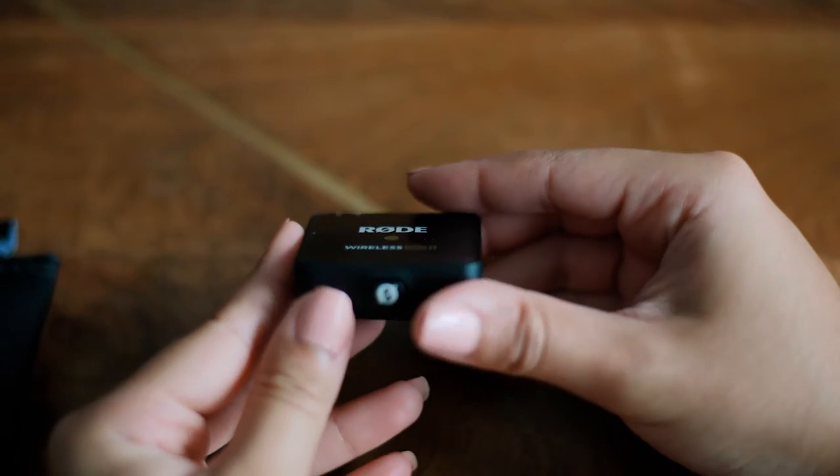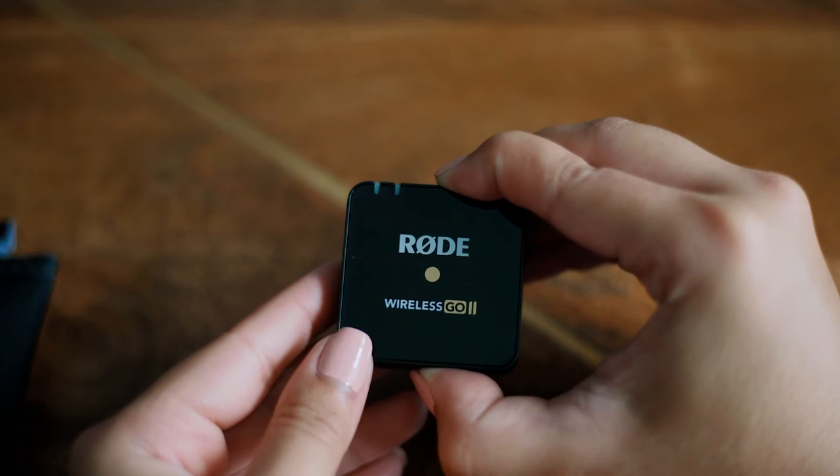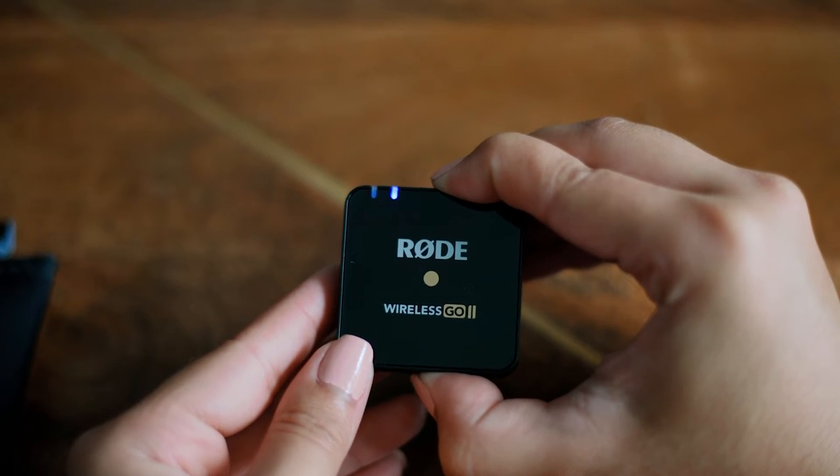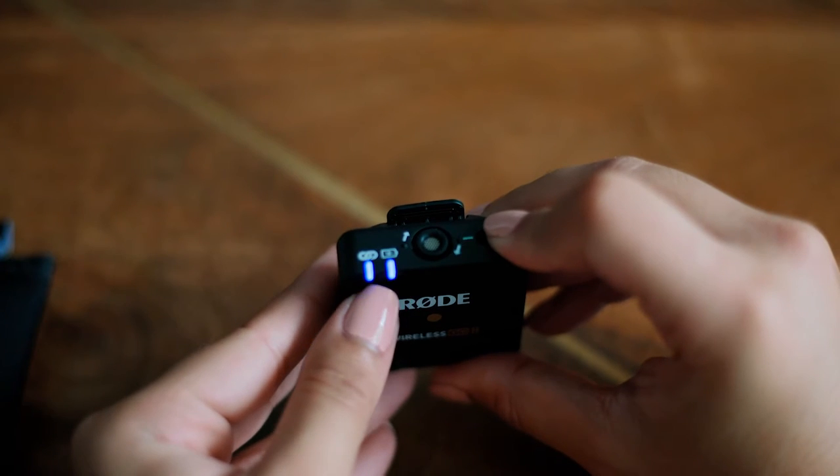On the bottom it has the power button. If you press and hold that, you're going to see that on the left corner the blue lights are going to come on. On that corner you're going to see if the microphone is on, and on the second indicator you're going to see the battery life.